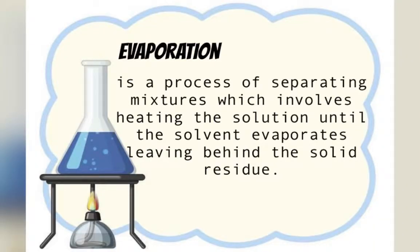Evaporation is a process of separating mixtures which involves heating the solution until the solvent evaporates, leaving behind the solid residue.